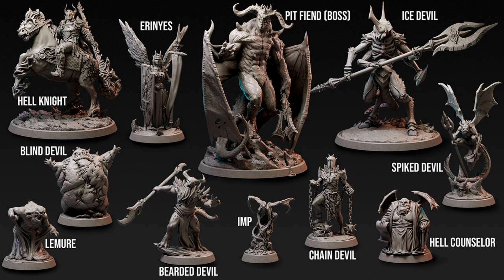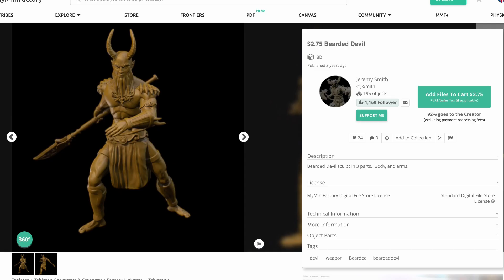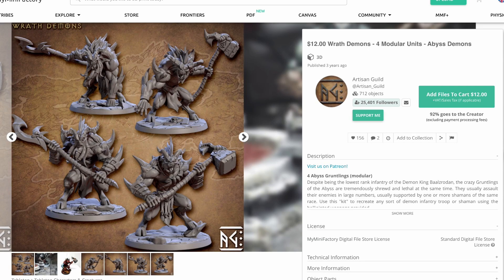In terms of other Bearded Devils that you could choose from on MyMiniFactory, there's this one from Jeremy Smith that's a bit of a unique look. There's also these guys — we actually looked at them in the Barb Devil episode. It's kind of a combo pack of Bearded and Barb Devils.